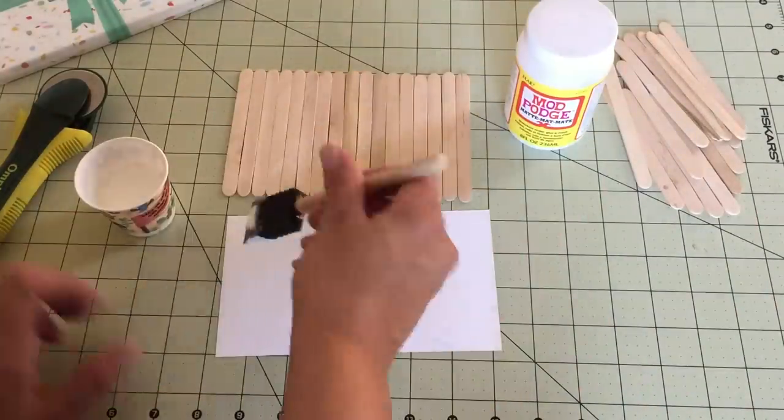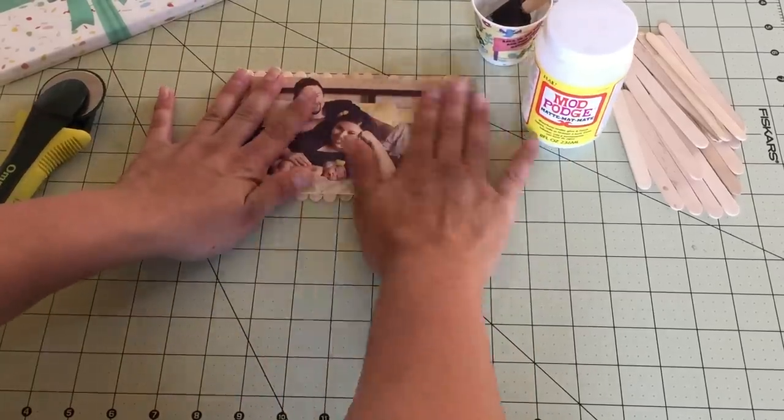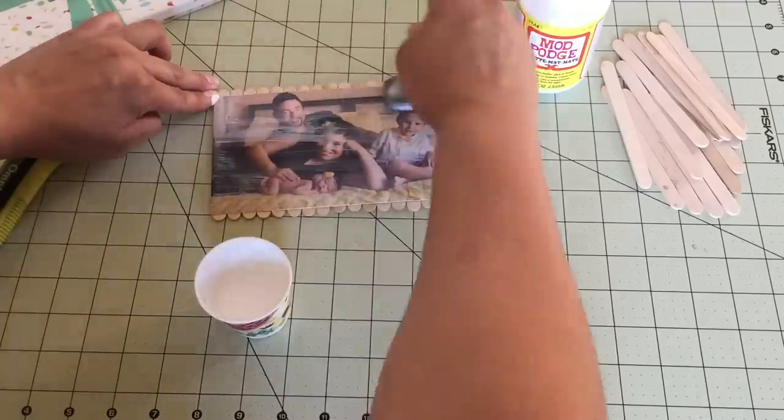Flip the photo upside down and apply a generous coat of Mod Podge. Place the photo on top of 17 sticks and gently smooth out. Apply Mod Podge on top of the photo and allow the glue to dry.